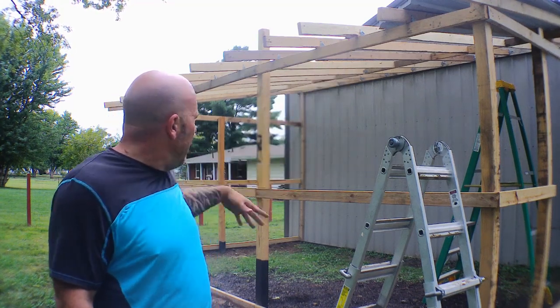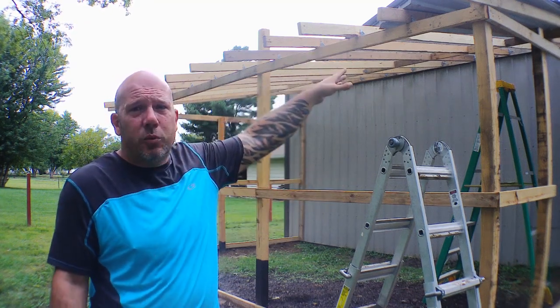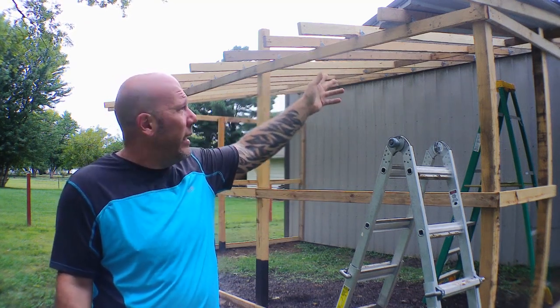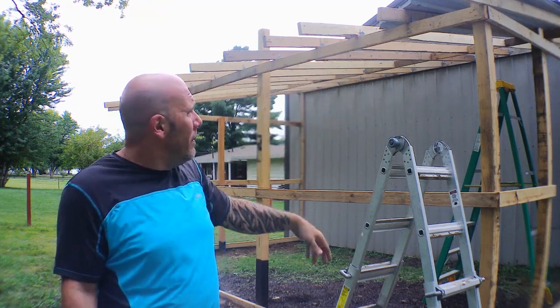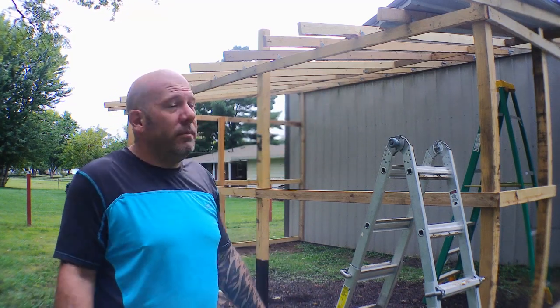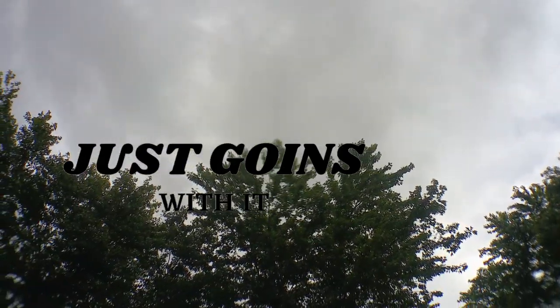I've already got my sheathing but I don't want to put it on yet. I want to start focusing on stacking this roof metal up to see how far I can get with it. I've got different shapes and sizes and it's got to make it work. Today I'm also going to go ahead and start building my studded walls to put up along the frame and go from there.